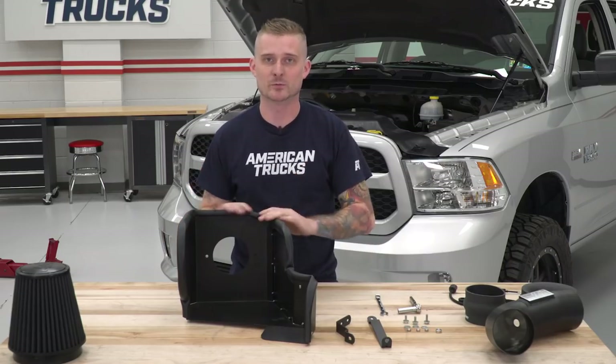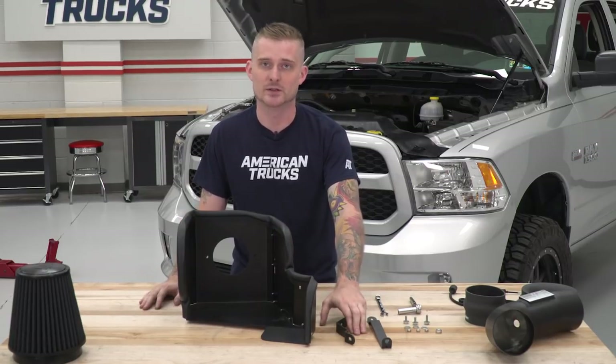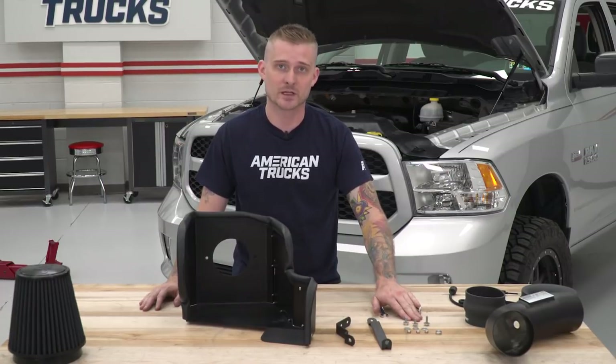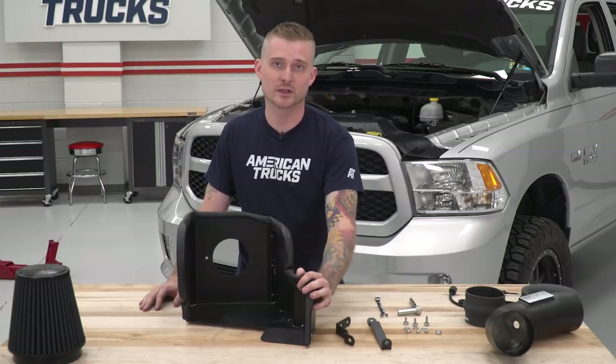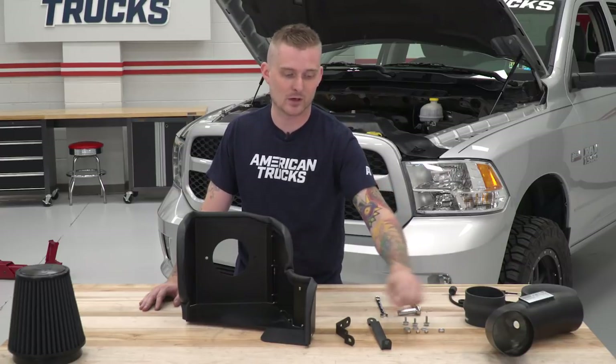Now that our heat shield is assembled with weather stripping, we're going to install the support brackets. These are going to hold the heat shield in place inside the truck. To install these, you'll need three of the hex bolts from the kit along with the flat washers and locking nuts. If you're using the cutout heat shield plate for the AC lines, you'll also need the little metal spacer for the longer support bracket.